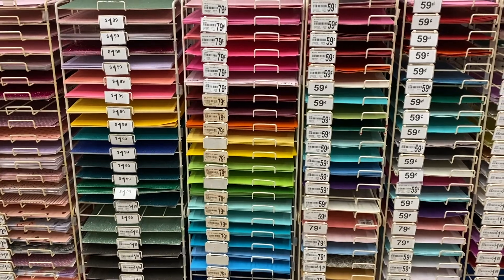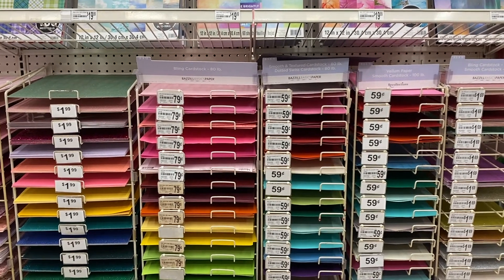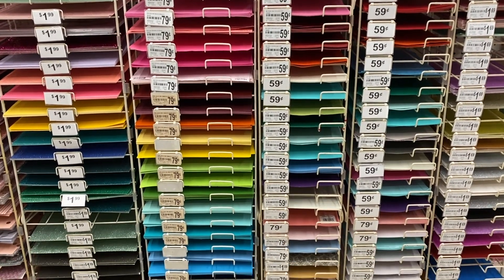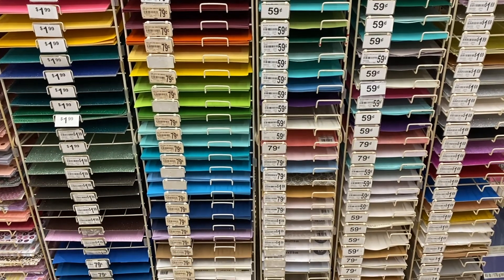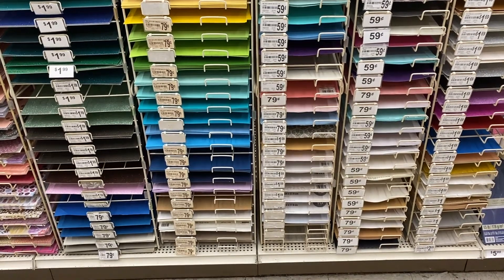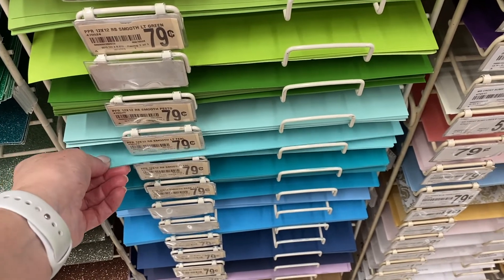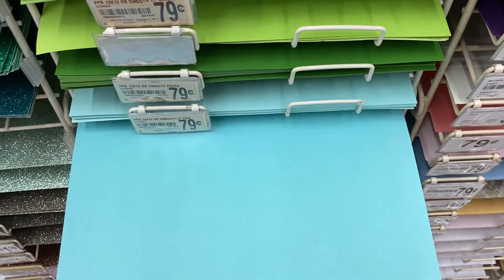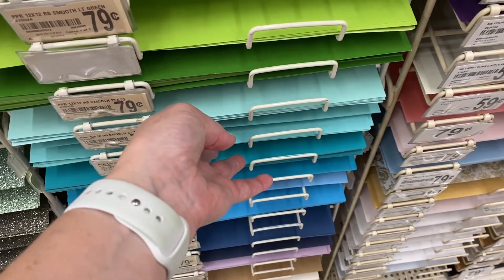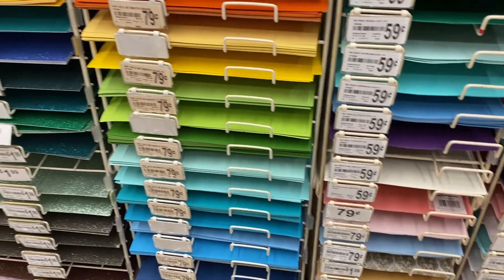Once you've got some grout color choices, take your brochure to your local craft store and go to the paper aisle — where you'll find loose sheets of paper for scrapbooking and cardstock. Look for sheets of paper which very closely match the potential grout colors you've chosen. These sheets are usually less than a dollar each. Take them home, place your tesserae on top, and this exercise can help you find your definite grout color, or at least narrow down the color or shade.